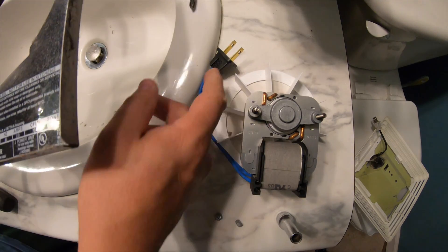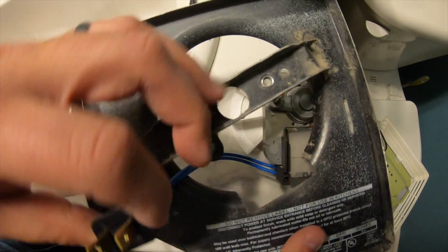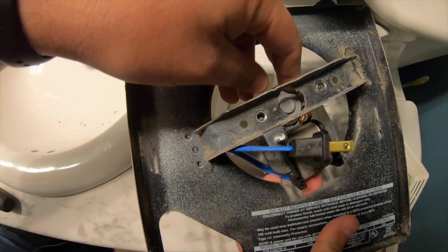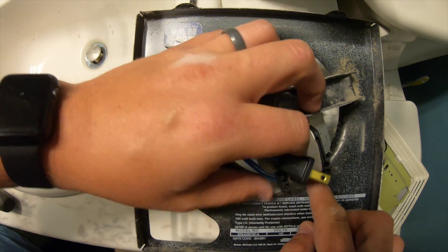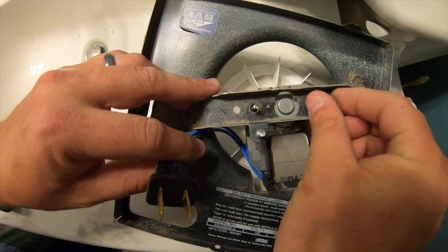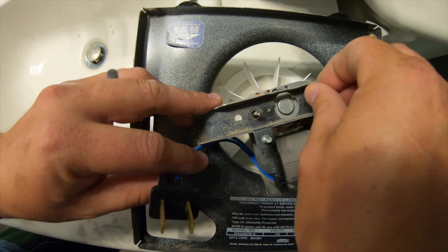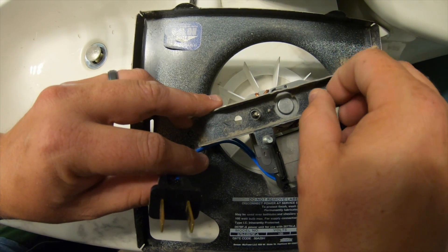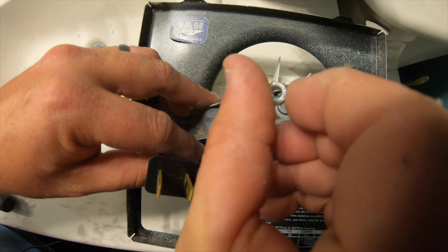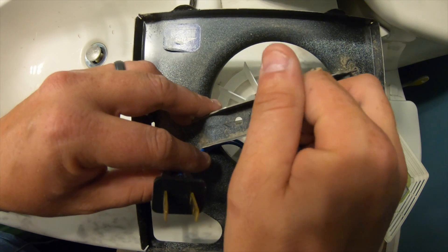To put the new motor back on, go ahead and put the cord through the opening. You want the notch in the metal to align with the big part of the motor. Then put your nuts on by hand. It doesn't matter which way you put them — both have some kind of striation to help them lock down, though yours may differ. This is an older unit, about 17 to 18 years old.